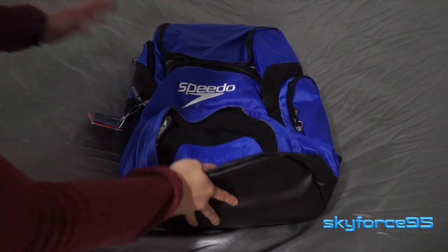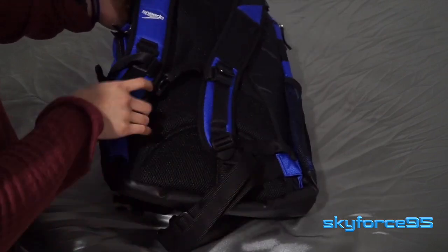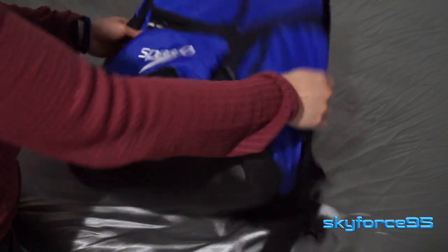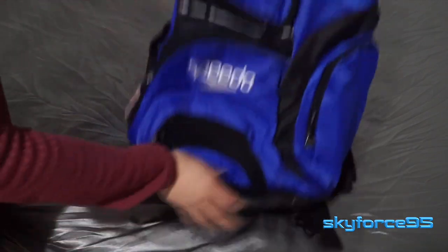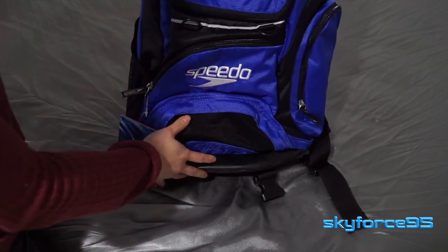In this part of the video I'm going to give you an overview of the pockets and material quality. I'm using the 25 liter one as an example, but the pockets and features are identical between the two bags. The 35 liter one is just a little bit bigger and a little bit more expensive in terms of retail price.